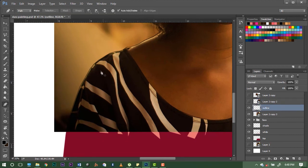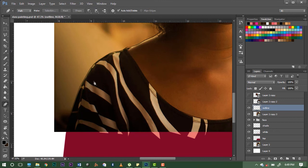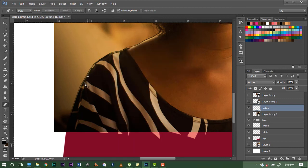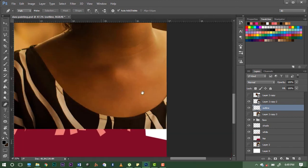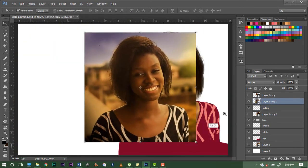We have one line here, another one here, and another one here. Now that we've seen where the lines are, it's much easier to shade. Let's start with the right side.